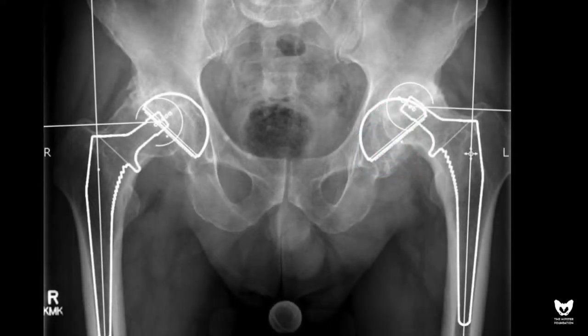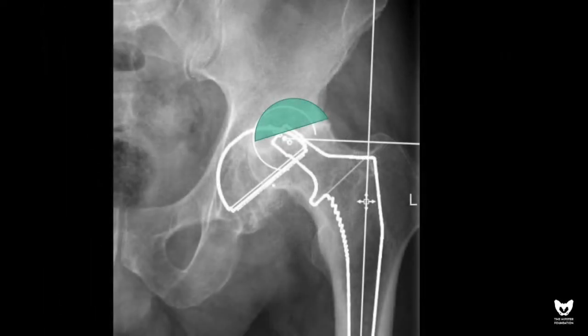Classically, this is managed with grafting. However, in the modern age, most surgeons opt to use metal augments or lean on a high hip center to deal with this problem.